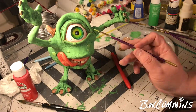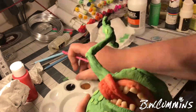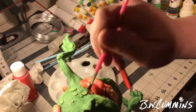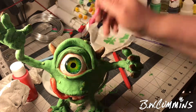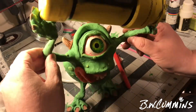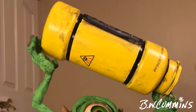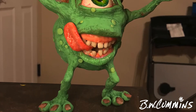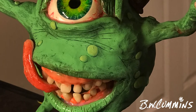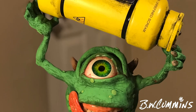The last thing I do is go in with some Liquitex high gloss varnish. I hit the teeth, gums, tongue, lips, and then the eyeball — it kind of smeared the veins a little bit but it didn't ruin it; they still look bloodshot. It just makes all that stuff look wet and nasty. I put the scream canister in his hand, glue it, and here we go — a lowbrow Mike Wazowski! Hope you like this sculpture. Take a look at the other videos: the scream canister build, the eyeball, and all that stuff. Please like and subscribe, ask any questions in the comments, and have a great day!